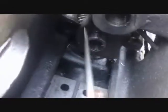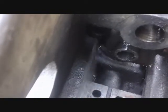The next part I want to remove is this bracket. But this bracket is actually bolted in from below - you can see the threaded bolts coming up. The screws that hold this bracket in are only accessible after you remove the saddle.